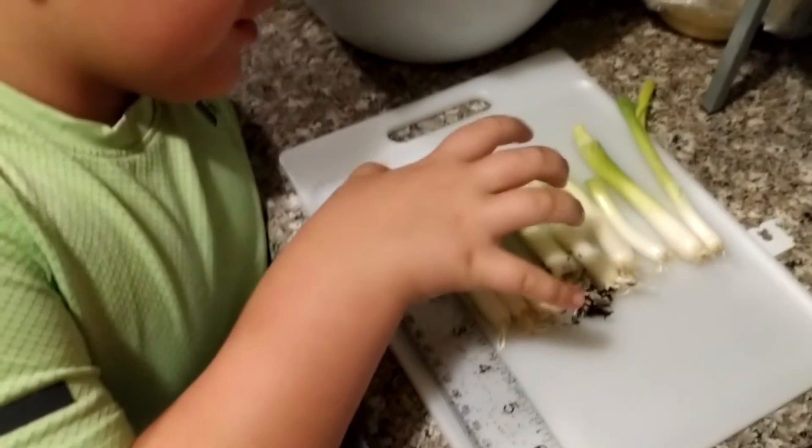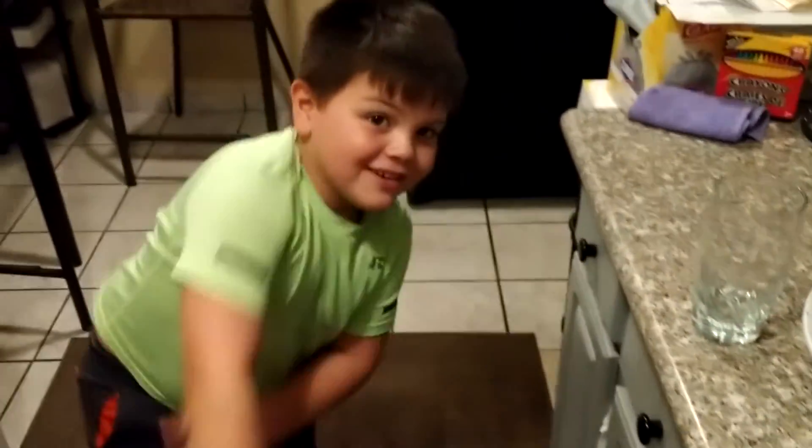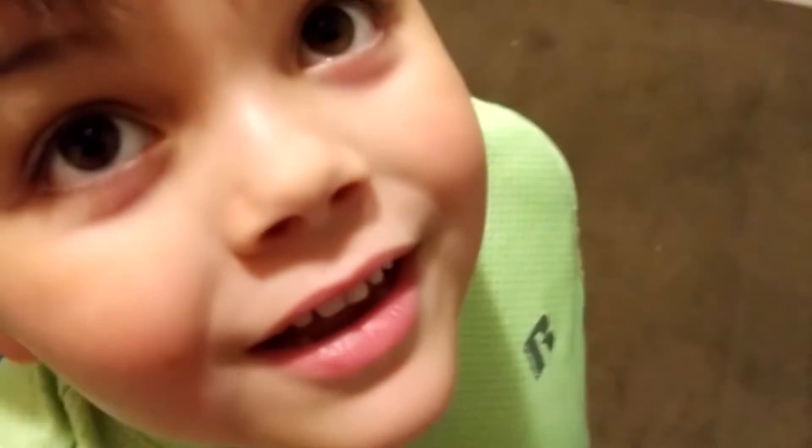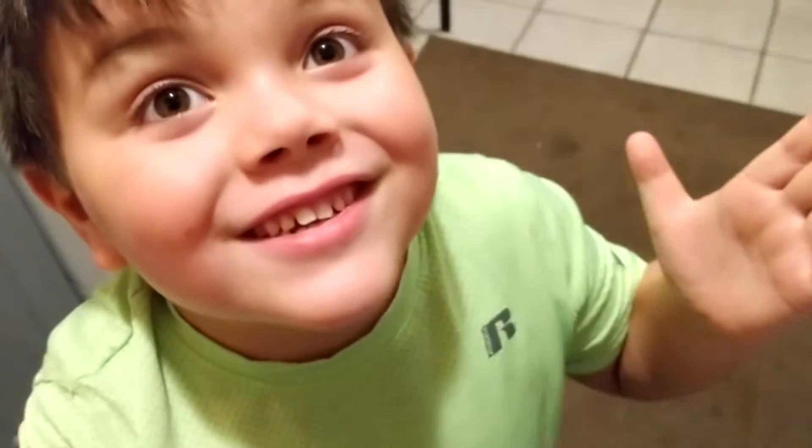Three inches, these ones, four inches. That's right. And what are we doing? Onions! Onions in the house. That's so crazy. Get it.